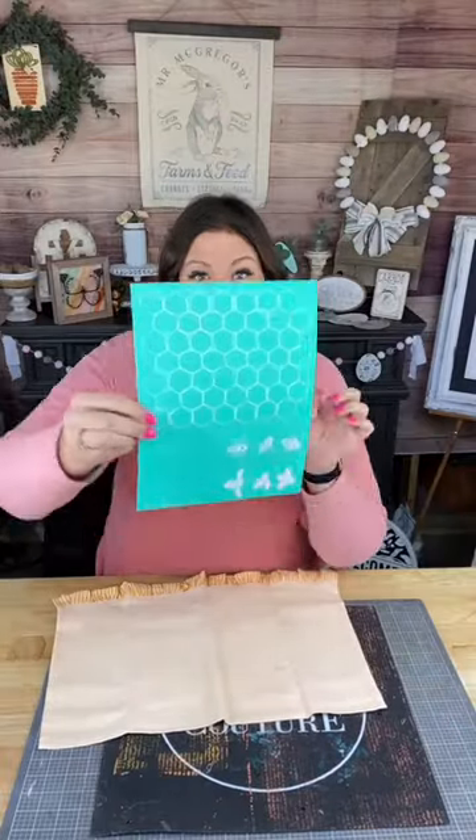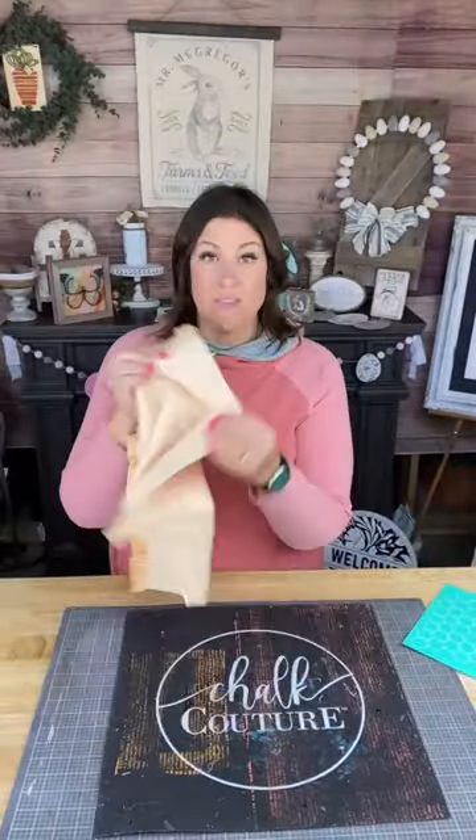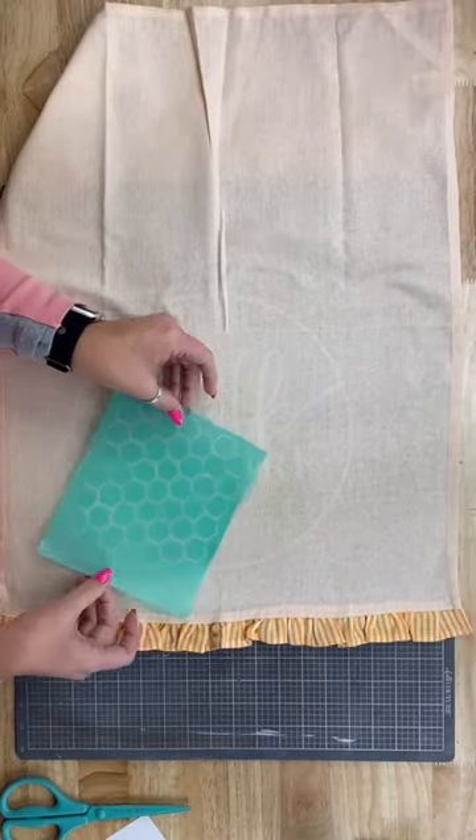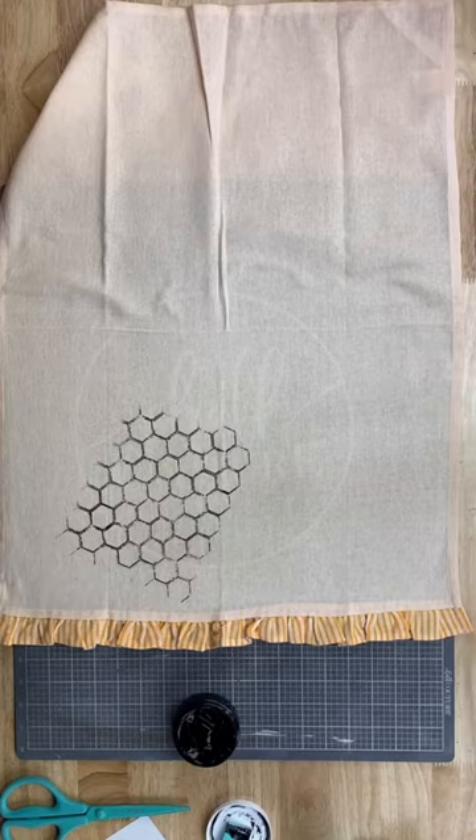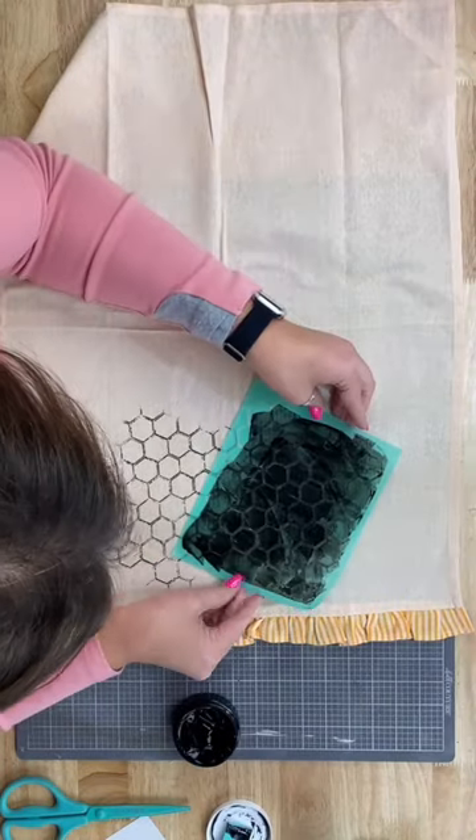Hey there, Creative Sarah here and we have a cute beehive kitchen towel DIY for you. We're using this cute little ruffled kitchen towel. I'm just going to use this honeycomb pattern and I will use black ink all across the bottom.